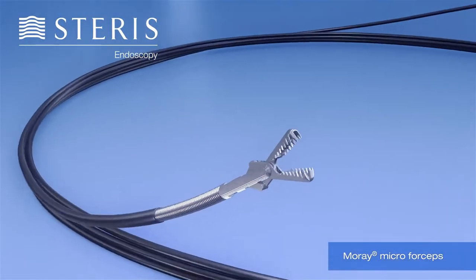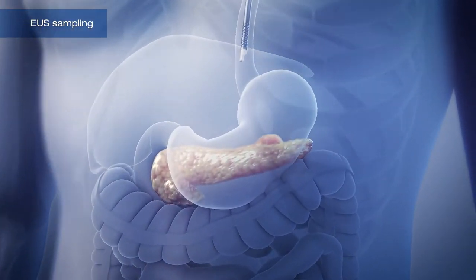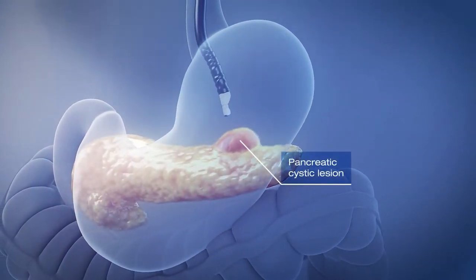The Moray Micro Forceps is a unique device designed to enhance EUS sampling from lesions that occur within and outside the gastrointestinal tract, specifically in pancreatic cystic lesions.